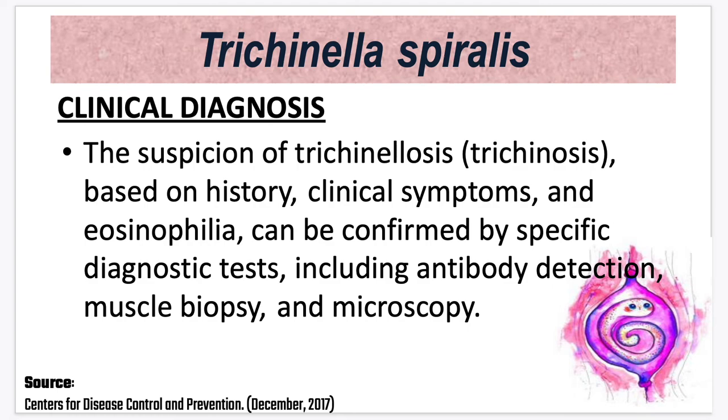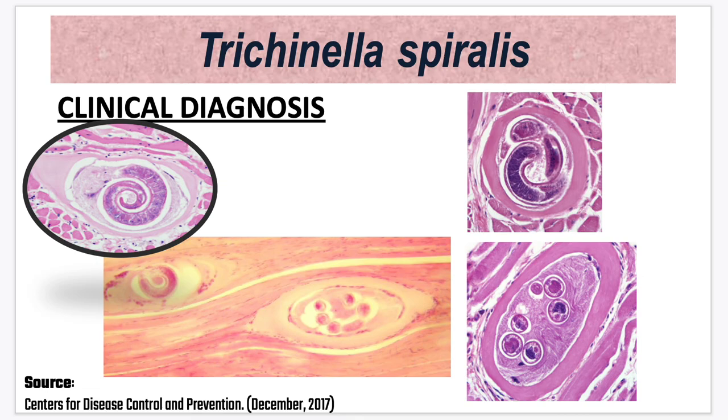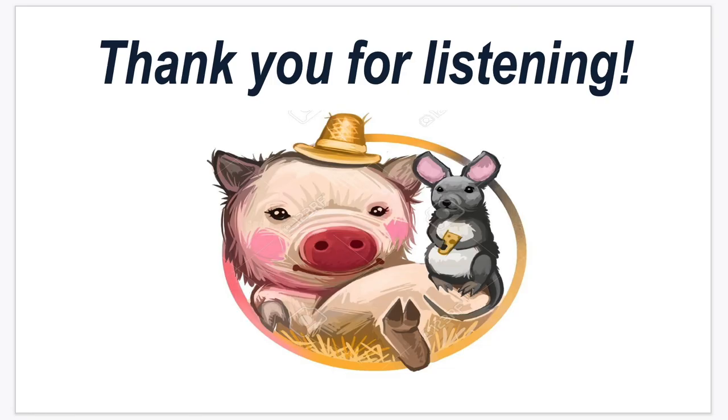Suspicion of trichinellosis or trichinosis is based on history, clinical symptoms, and CBC showing eosinophilia. It can be confirmed by specific diagnostic tests including antibody detection, muscle biopsy, and microscopy. The biopsy will show the encysted larvae in the striated muscles. Thank you for listening.